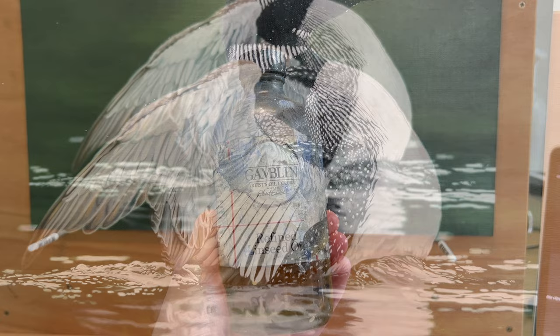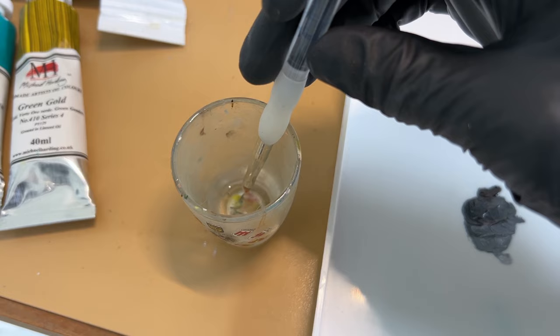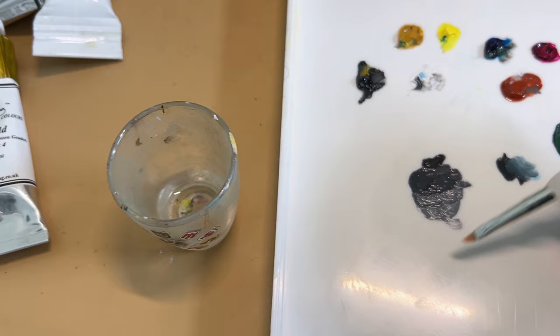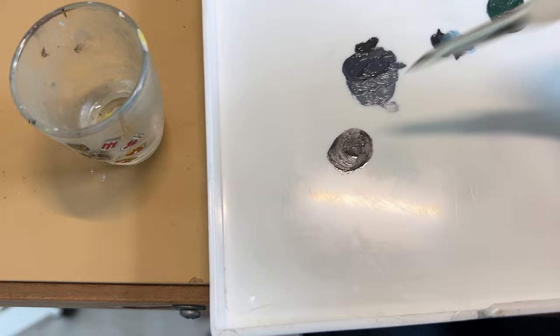This is what I'll be using for the thin layer of oil — it's Gamblin's refined linseed oil. I put a small amount of the oil into a shot glass and dip my paint brush in. I just want you to see how little oil I'm actually going to use, and then I'll put a little bit of ivory black paint into that oil, mix it up, get the excess off on a paper towel, and bring it to the canvas to apply a thin layer.